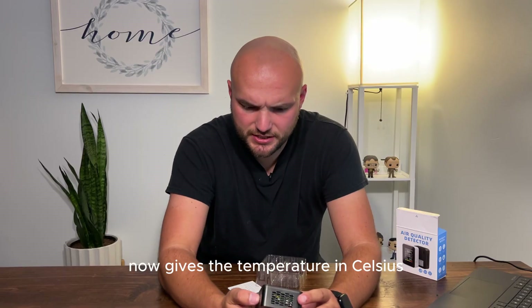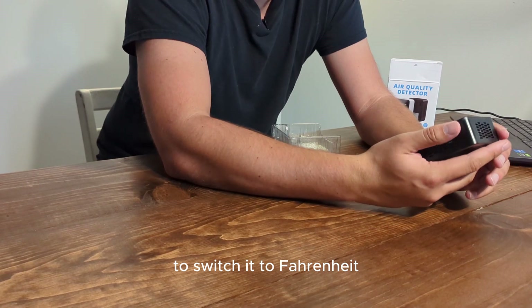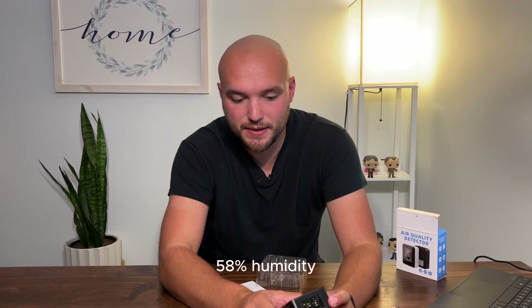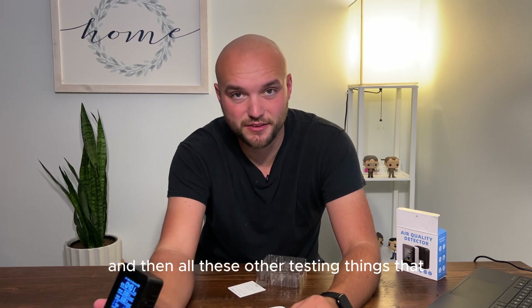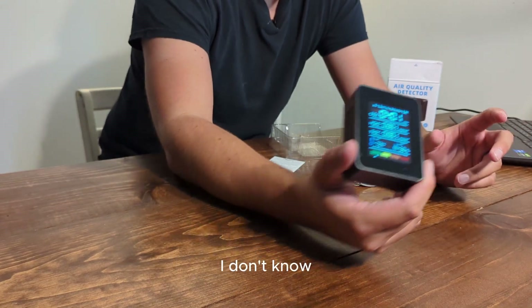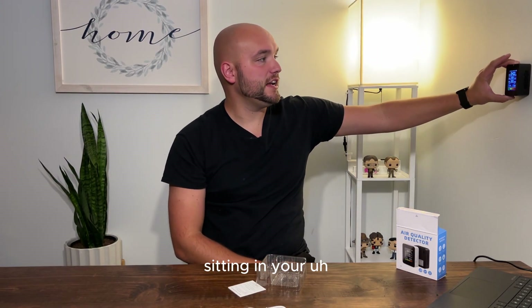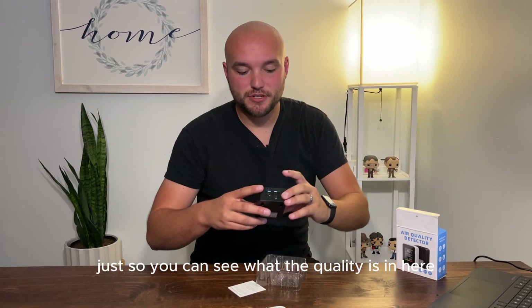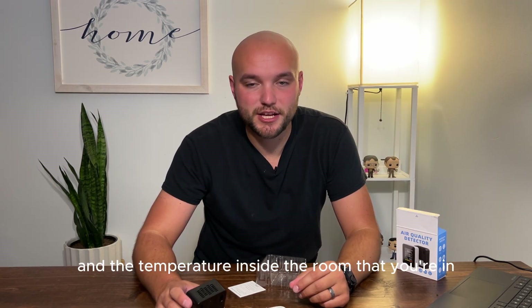It gives the temperature in Celsius. You can click the power button on the side to switch it to Fahrenheit. So 73 degrees, 58% humidity, and the CO2 is 401, and then all these other testing things. It would be cool to just have sitting in your garage, living room, or bedroom so you can see the air quality and temperature in the room you're in.